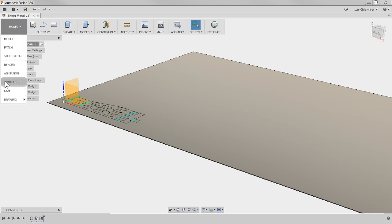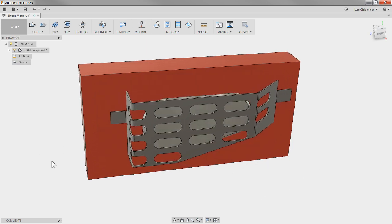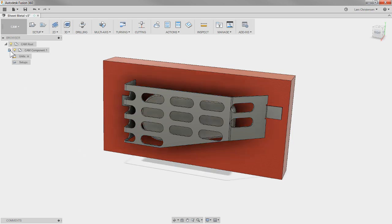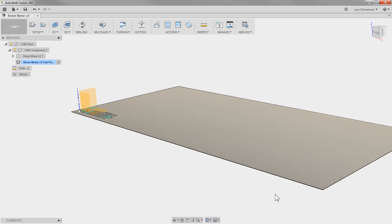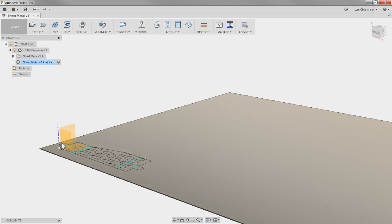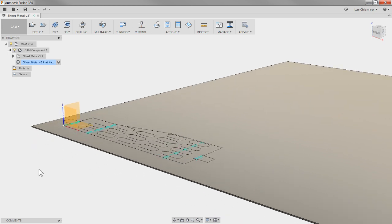I did this first because when I go over to the CAM environment, it actually comes back in where it was before it was unfolded. But if I hit the little plus button and activate the sheet metal, you'll actually see that it does come in with that plate stock. I wanted to reach out to the product manager about this but never had a chance — I just kind of played around with it on my own. In the model environment I laid out the plate.